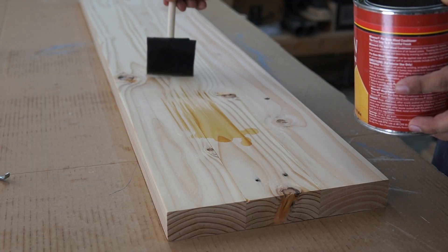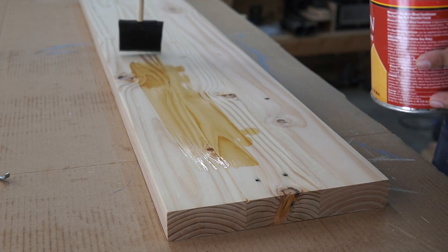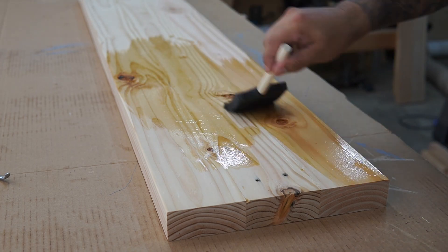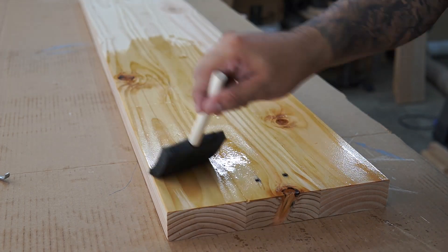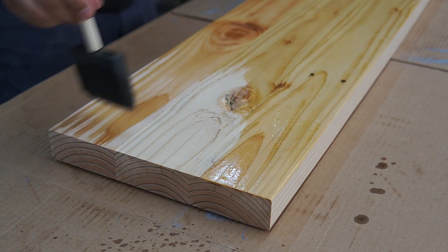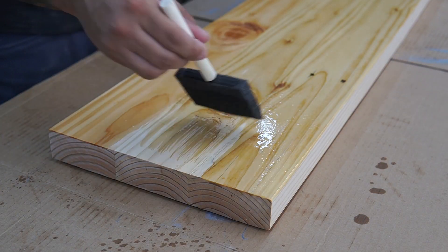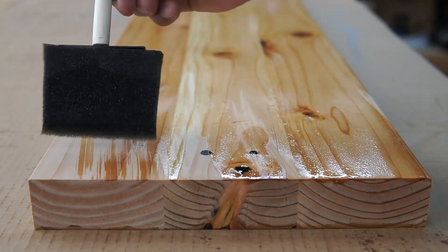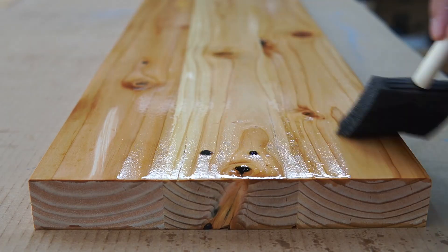Before applying any stain, if you're using 2x4s or any porous material like pine, make sure you use pre-stain. If you don't, you run the risk of getting blotches in your stain. Put on a liberal coat of pre-stain, let it dry for maybe five to fifteen minutes, and then start applying your stain.